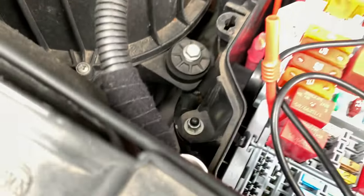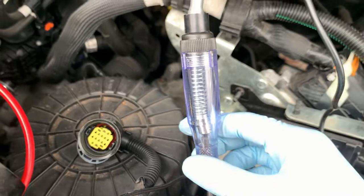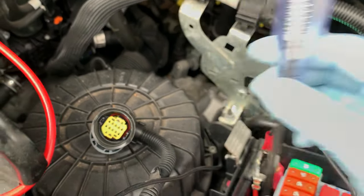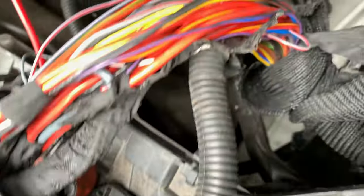But if we check it at the relay itself, you can see we've got nothing. So we've got an open circuit in this wiring somewhere down here.